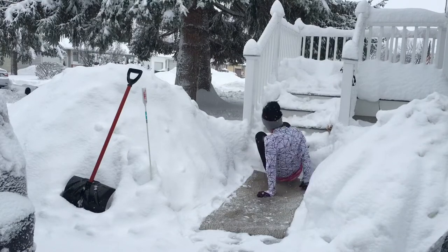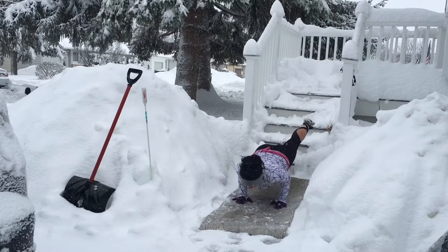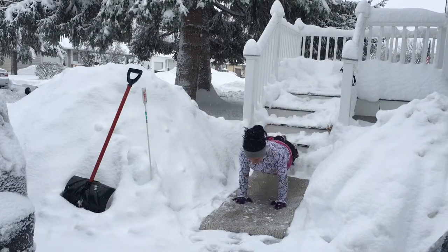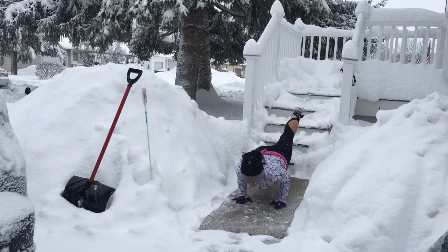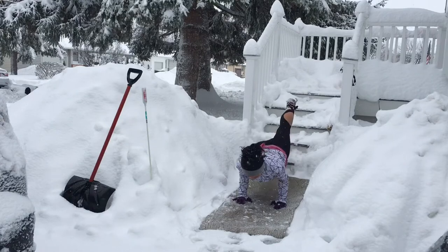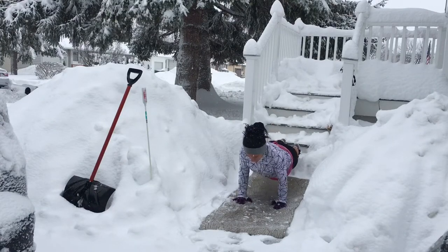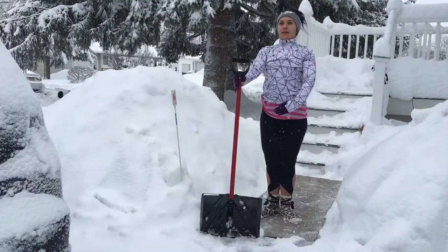Now flip it over and go into plank position. You can do this with your feet on the floor or lift them up onto a chair or step — whatever works for you. I'm doing tricep push-ups, so keep your elbows into the sides of your body. The crease of your elbows is pointing out in front of you, so that when you lower down your elbows stay into the sides of your body.